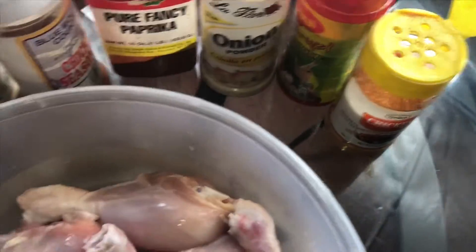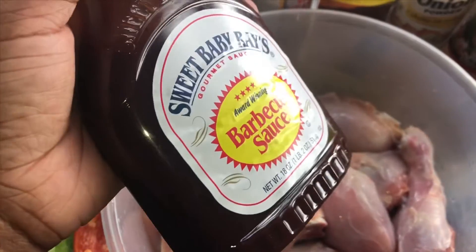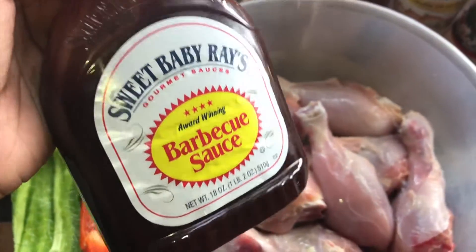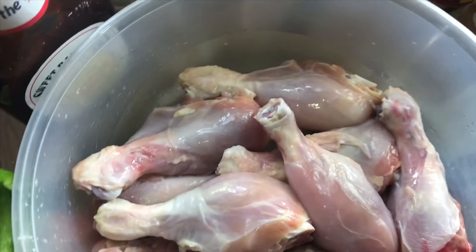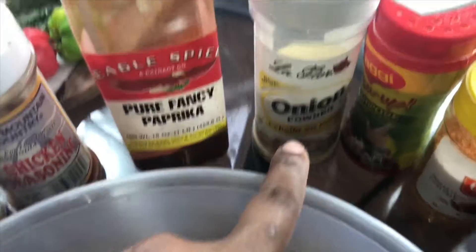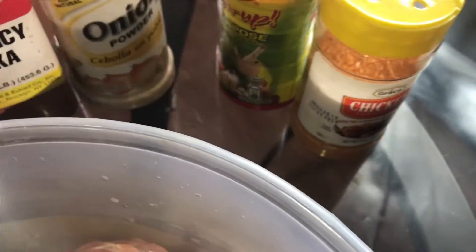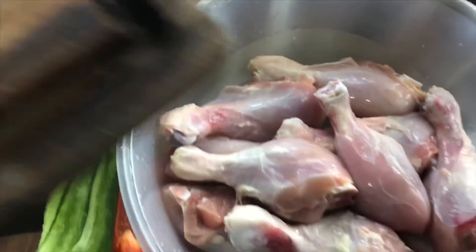I'm just showing you some of the seasonings I'm going to be using. I chose Sweet Baby Ray's barbecue sauce because this barbecue sauce is the truth. I'm also planning to upload a video where I taste a lot of different barbecue sauces to see how Sweet Baby Ray's measures up to the other competitors. For ingredients, I've got garlic powder, chicken seasoning, paprika, onion powder — never mind the corn in the background, I'm going to boil that later — and all-purpose seasoning and some more chicken seasoning.